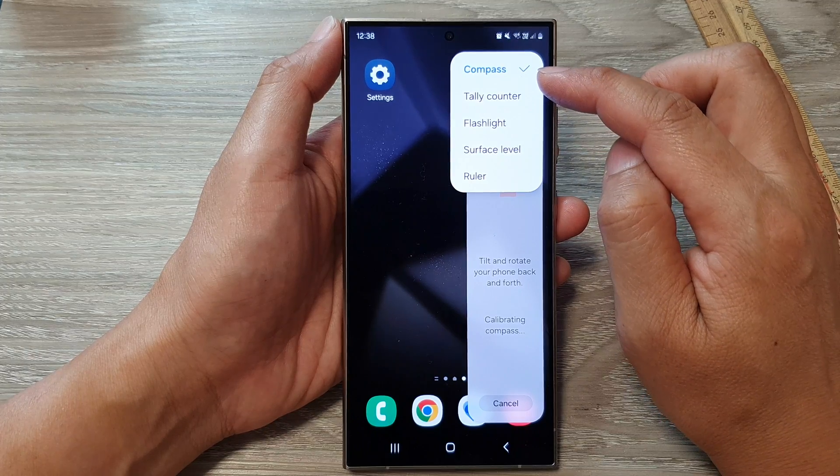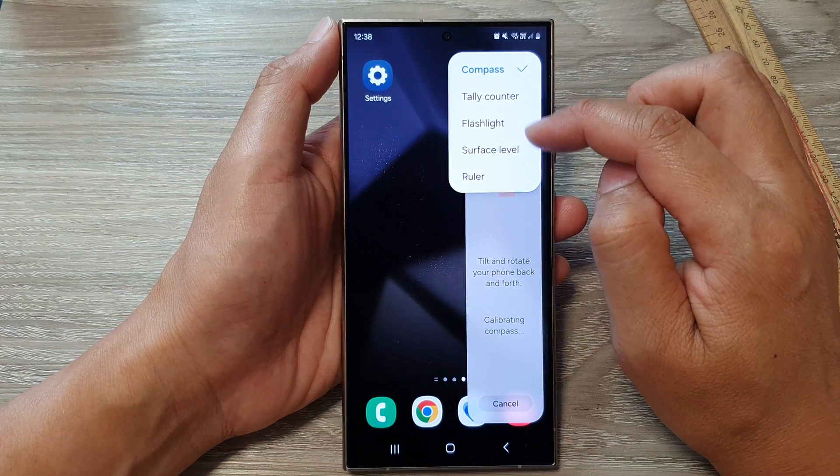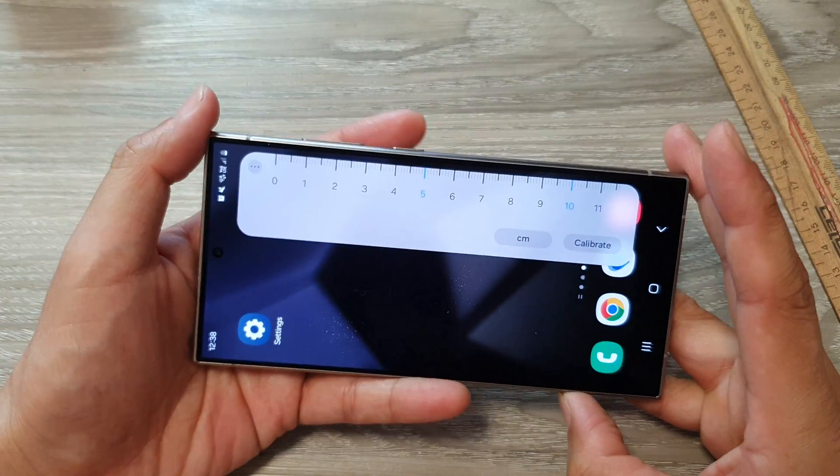From the pop-up in the Tools panel, you can use it as a compass, tally counter, flashlight, surface level, or ruler. Tap on Ruler and this will open up the ruler on your device.